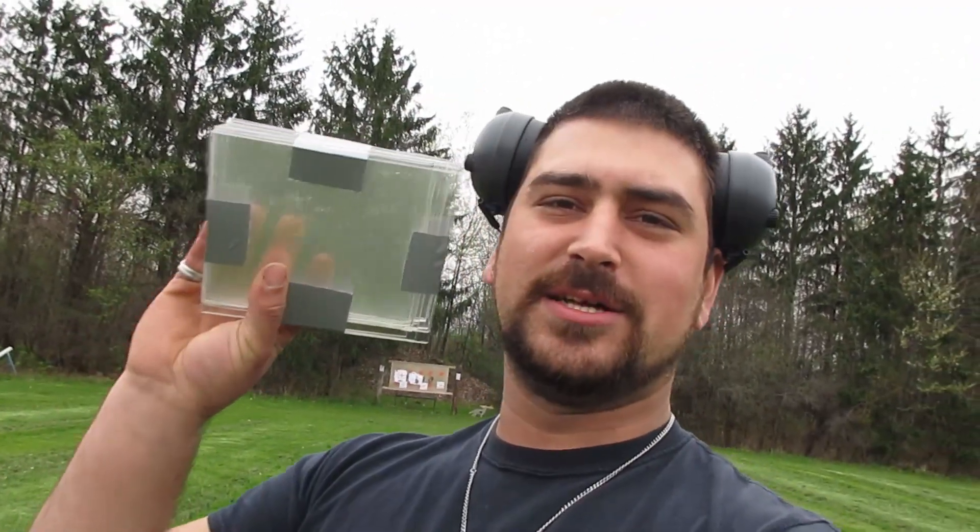What's going on ladies and gentlemen, welcome back to Chilling with Sab. Today we are at the range. I have a block in my hand — this is our target today. By the title of the video, you know what's going on. This is about two inches of plastic acrylic. This is what we're going to shoot today. We have the .22, the 30-06, and a new gun that you guys have not seen yet, and I will show you that today.